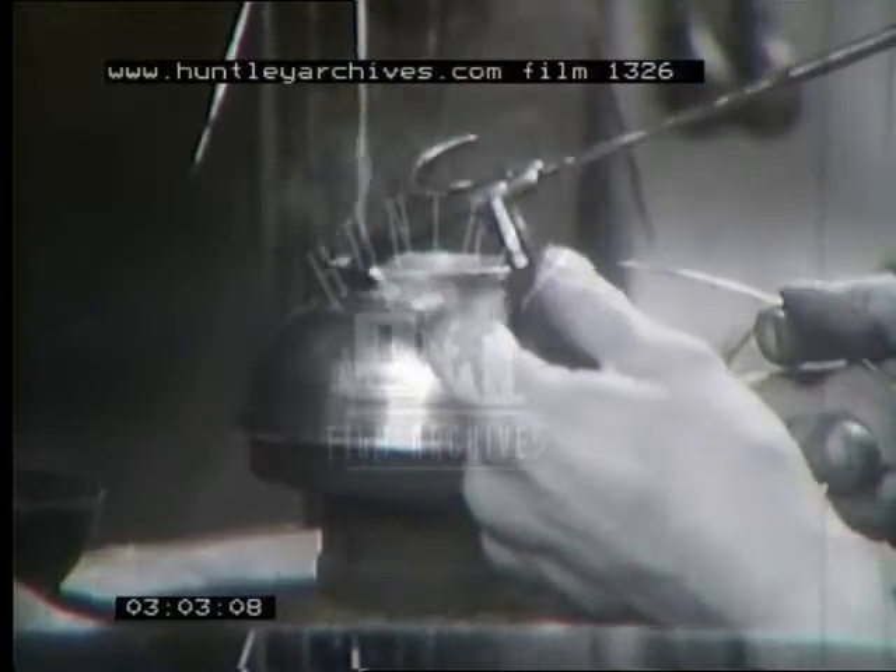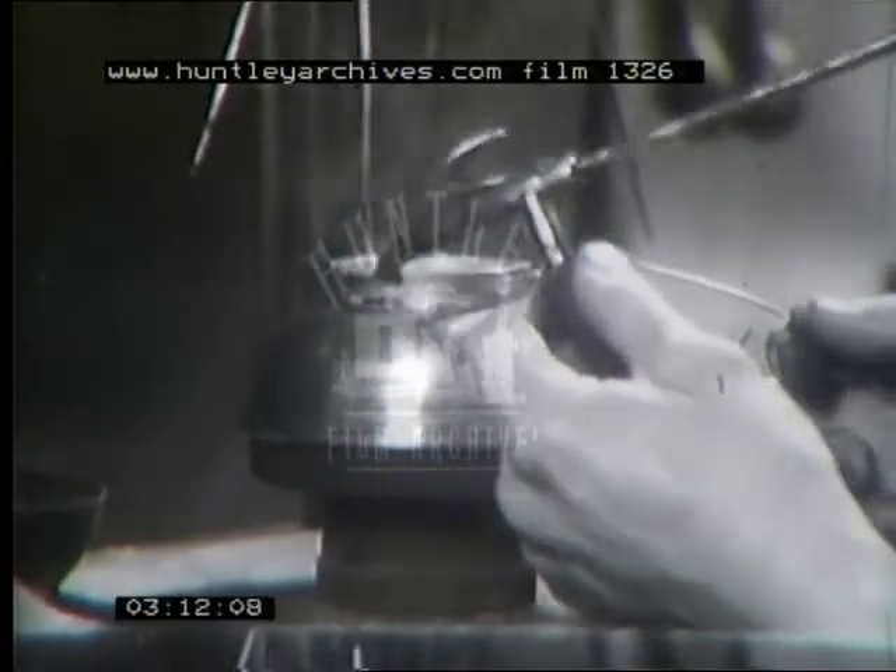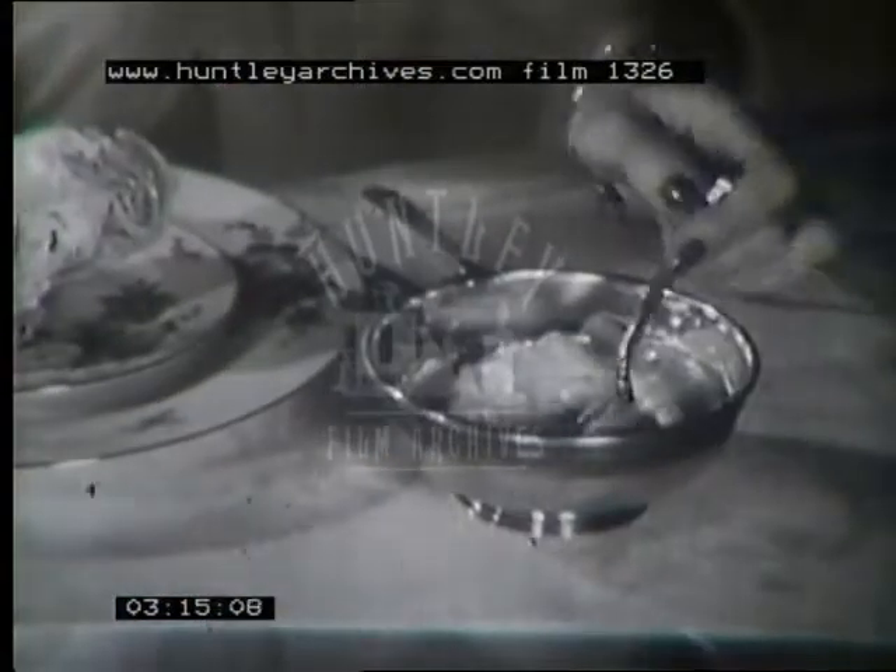How skillfully the craftsman guides the molten solder evenly about between bowl and base. After a few finishing touches, our bowl of pewter is ready for use. A richly pleasing product of the craftsman's art.